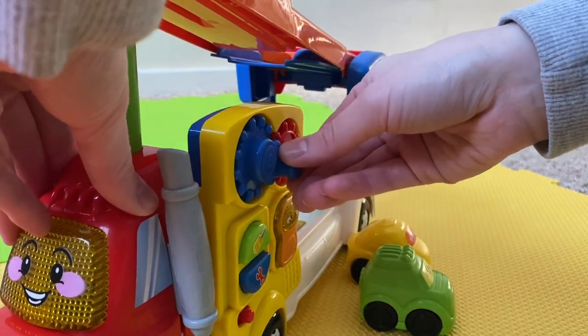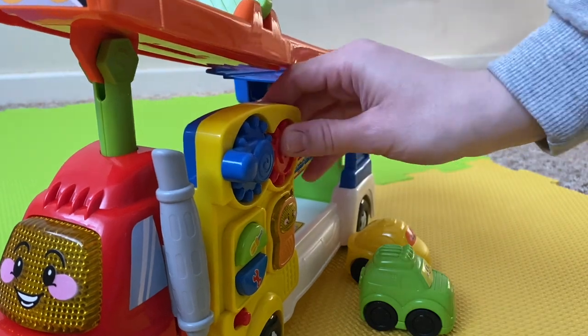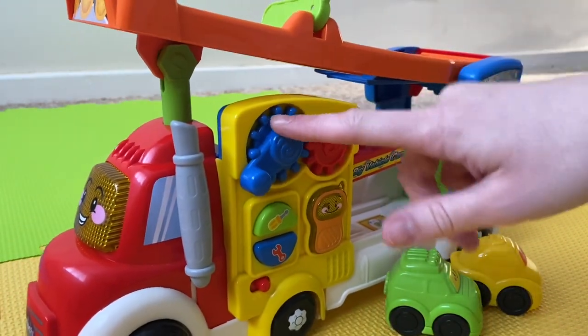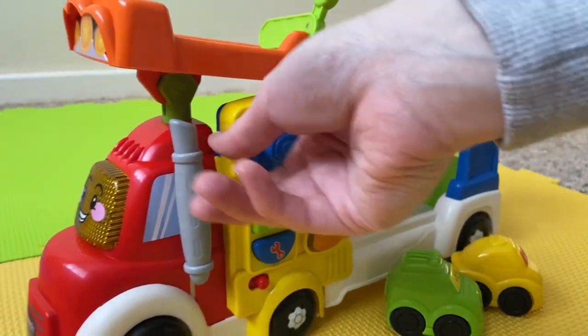So this toy I bought for my two-year-old — I actually chose it because he chose it. I wasn't really looking at it. I thought it was quite overpriced but he really liked it, and what drew him to it straight away was this cog feature here. Basically you turn it and it goes up and down.